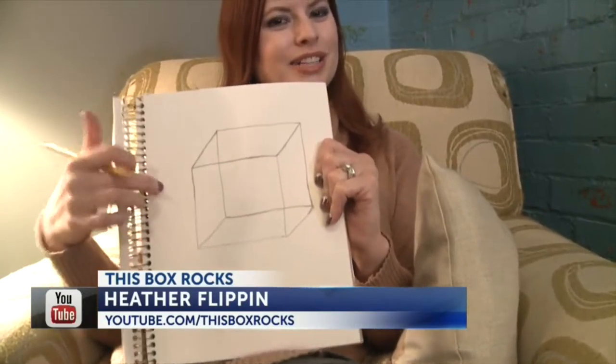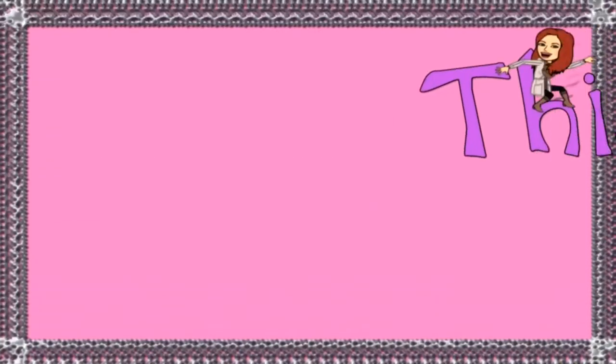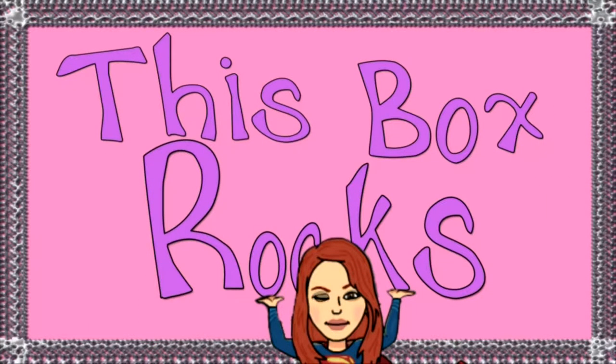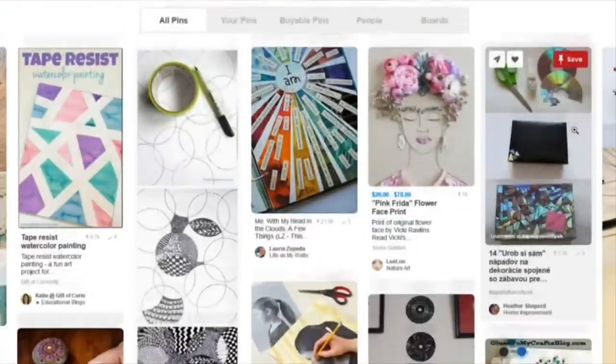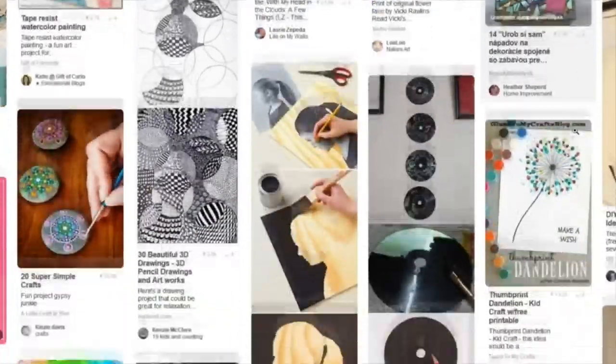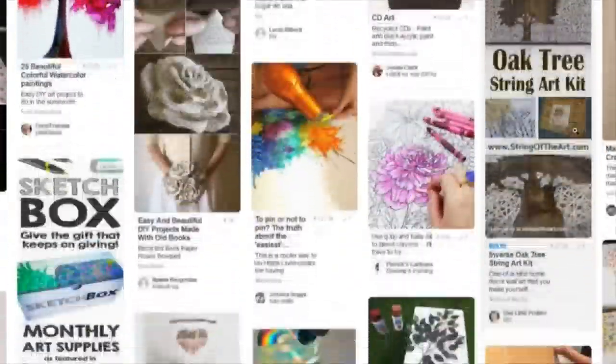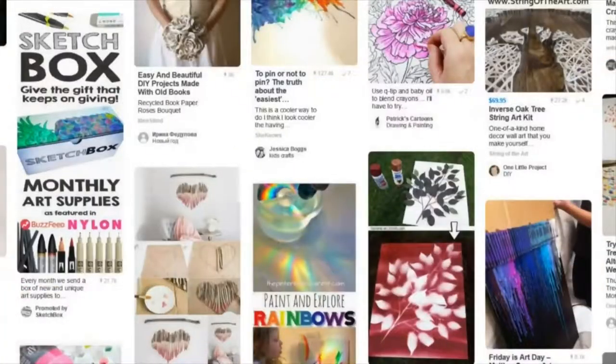Everything I know about art is right here. Luckily, this week I found a box that takes the guesswork out of artwork. Do you consider yourself art challenged? You scroll through Pinterest looking at beautiful images but won't even attempt them because you don't have the supplies or the know-how. This week, I have the answer.